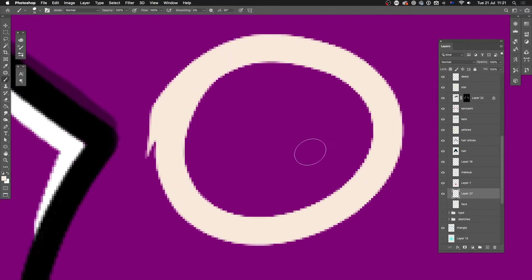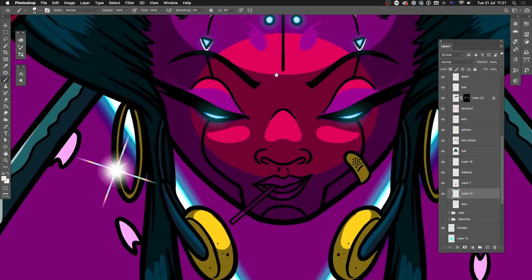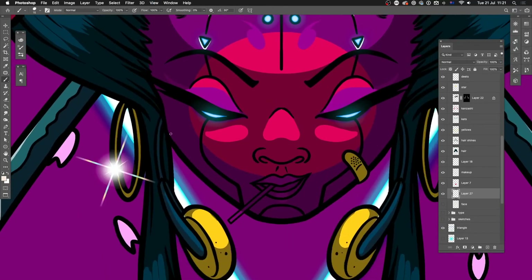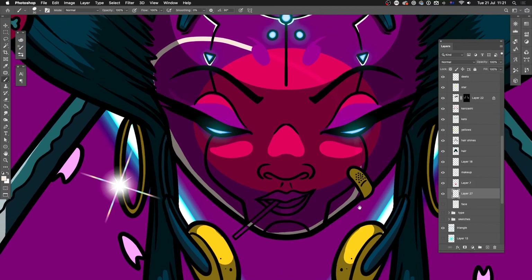Photoshop doesn't really know how to cope with that, and it's something you'll notice if you're doing quick outlines or fills — it can be a bit of a pain. For instance, I've got this illustration of a geisha. If I want to fill the face, I've got this nice thick outline on the edge, which is a style I like to work with, and it's also really practical because it gives me a little buffer zone.